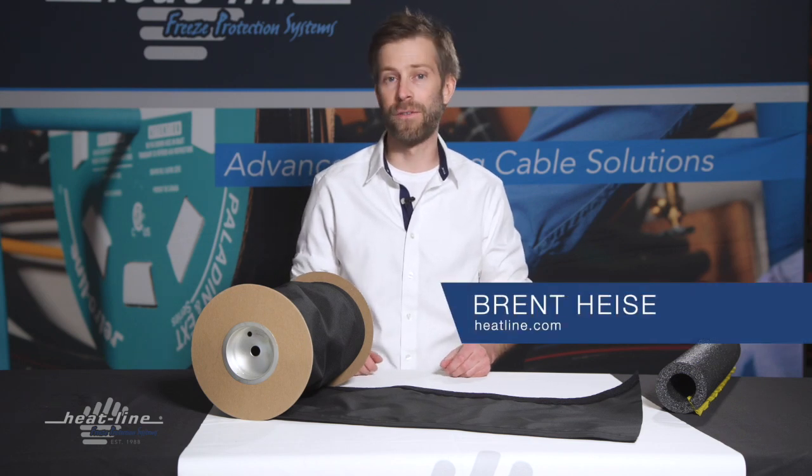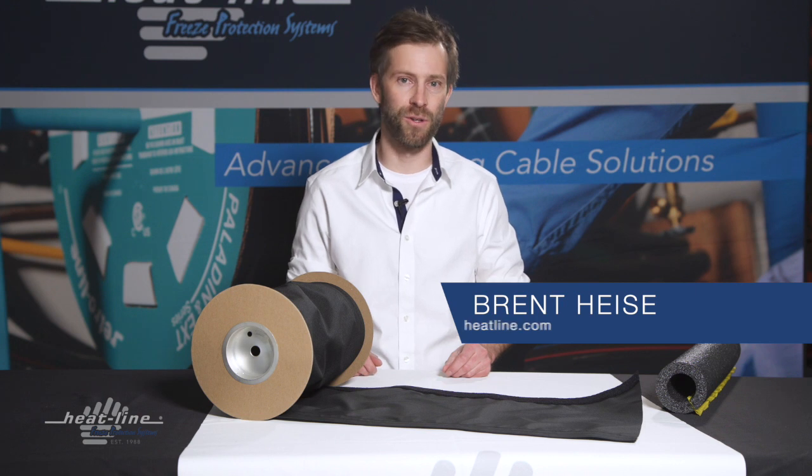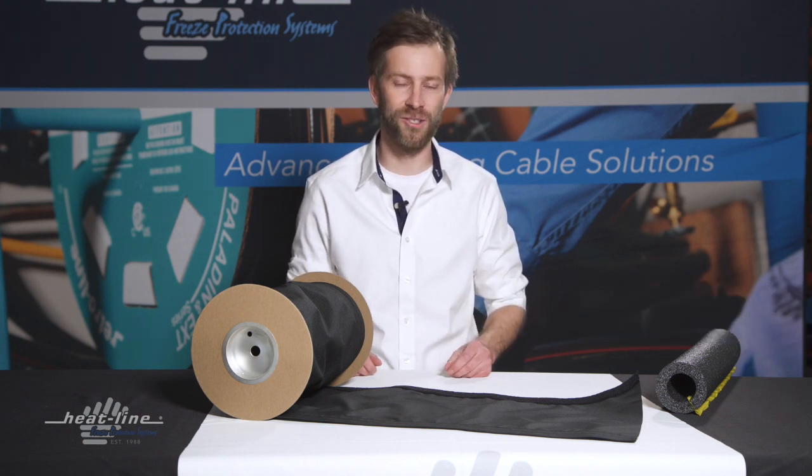Hello, welcome to this month's video blog. Today's topic: our new insole wrap. We are going to explain to you exactly what this is.